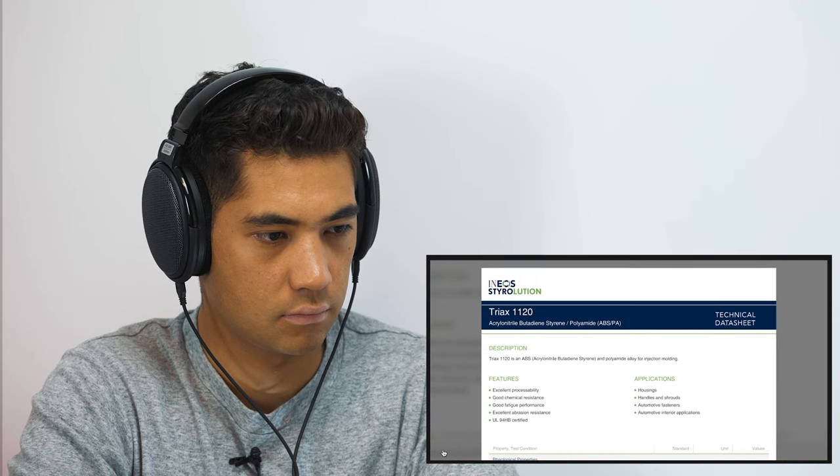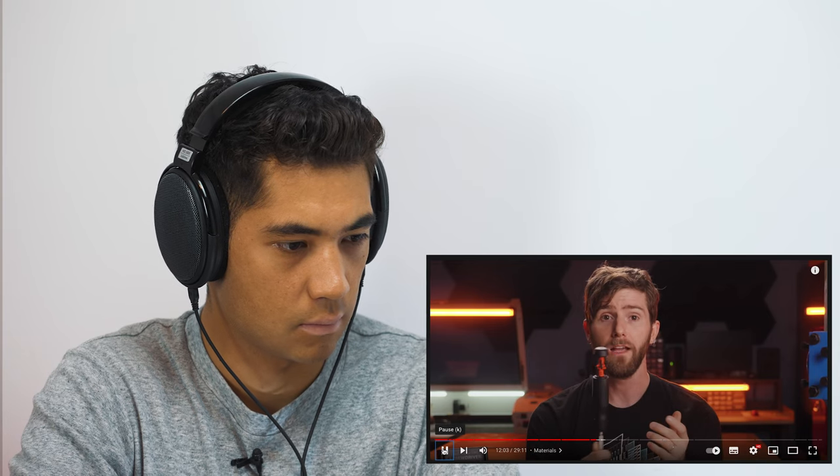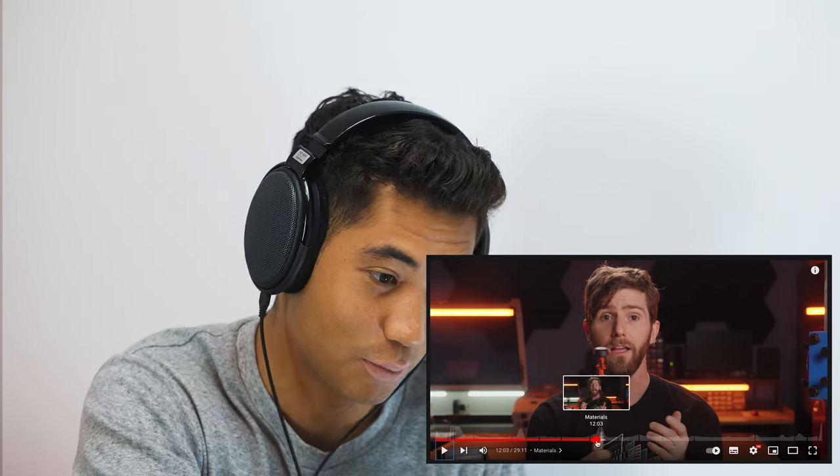Let's give a rundown on what the screwdriver is made out of. The handle, end cap, and selector ring are all made out of a material called Triax 1120 — it's a nylon-rich ABS blend. They don't know the exact composition; it's a trade secret. But what they do know is that it's as strong as freaking heck and offers a great balance of chemical and abrasion resistance.